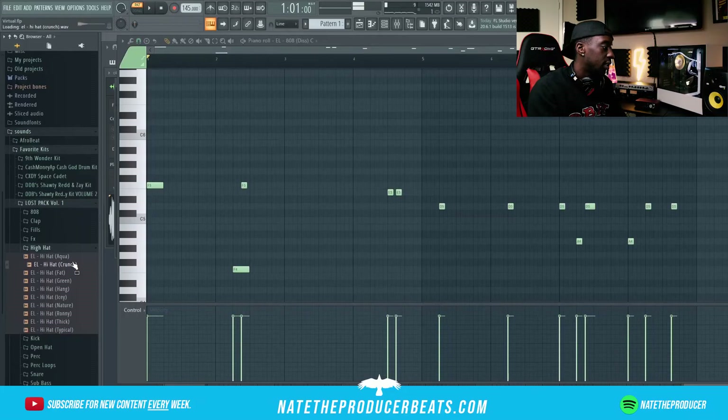Man, this 808 is so hard y'all. I'm gonna go ahead and add some more hi-hats just to make it more nasty.